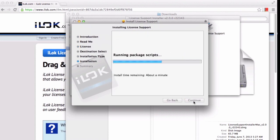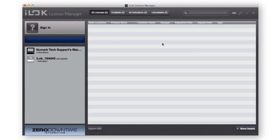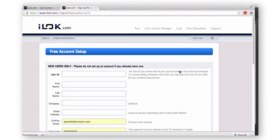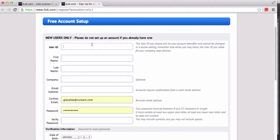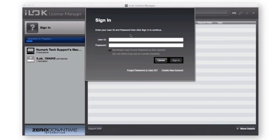Now that you have installed the iLok License Manager, you will need to create an account with iLok. Launch the iLok License Manager and select the link in the upper left-hand corner titled Sign In. If you already have an account, enter your username and password. If you need to create an account, select the link Create New Account. When you have created your new account and confirmed the account via email, navigate back to the iLok License Manager and log in.